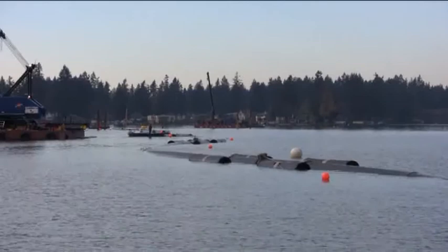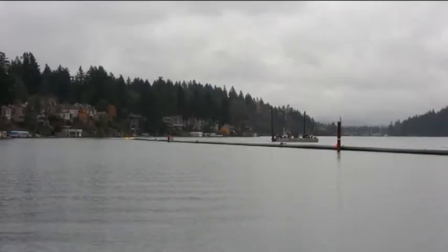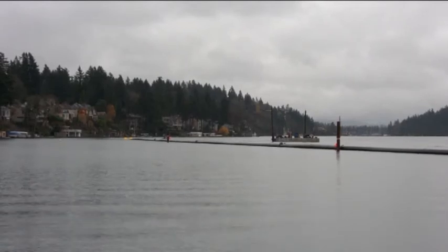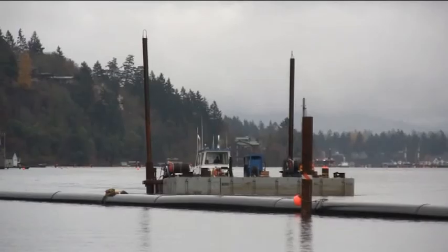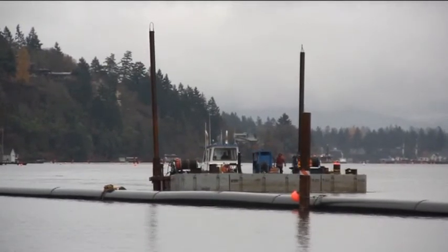The S-curve design is necessary to allow for temperature fluctuations in the lake. Since Oswego Lake is a fairly shallow body of water, its temperature can change up to 40 degrees through the seasons. With that kind of change, the pipeline can shrink and grow up to 14 feet over the two-mile-long stretch.